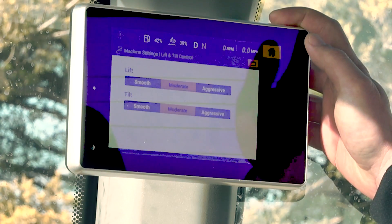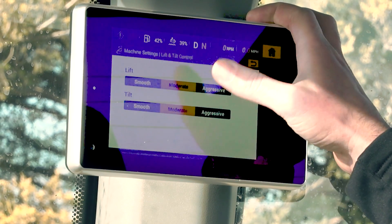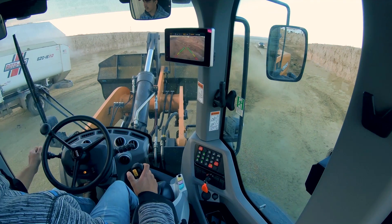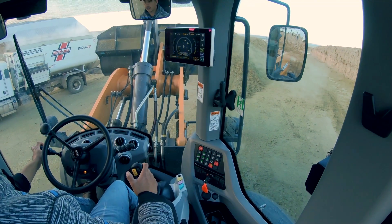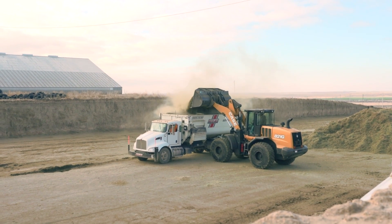The operator can independently set the responsiveness and bucket functions to smooth, moderate, or aggressive. The smooth setting gives you the most control and deliberate movement, such as in applications when using pallet forks. Moderate is the factory setting and provides more of a standard responsiveness. Aggressive provides the most immediate response to joystick operation for operators that like to move more aggressively.